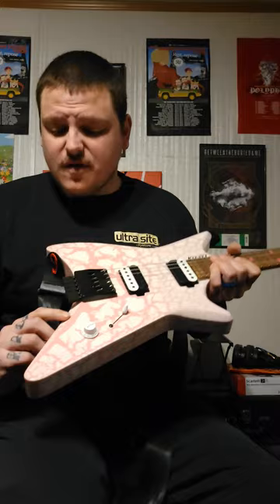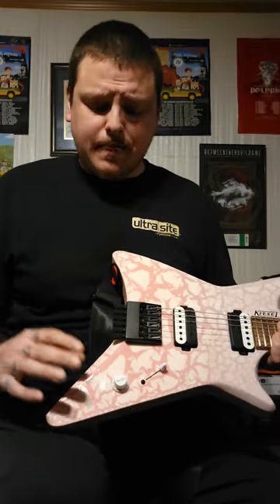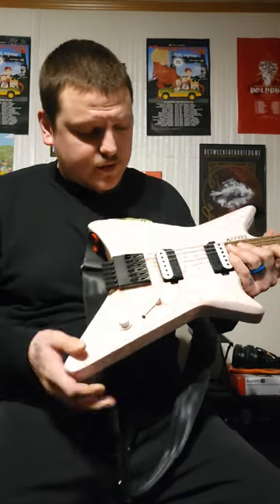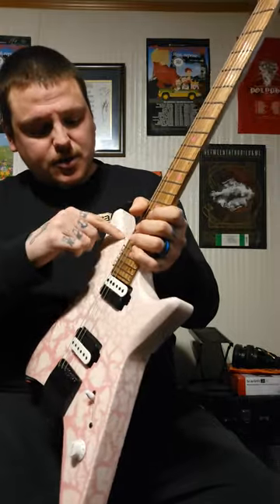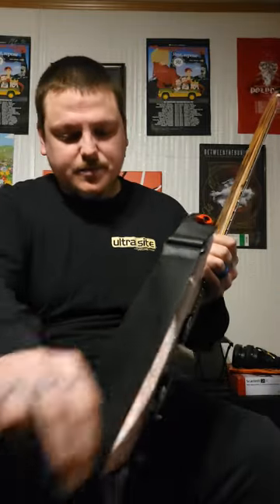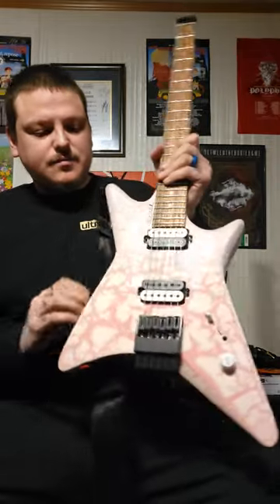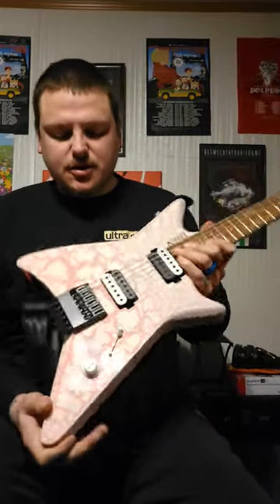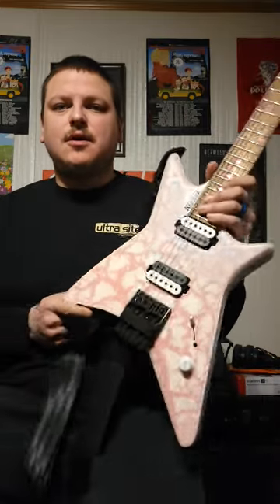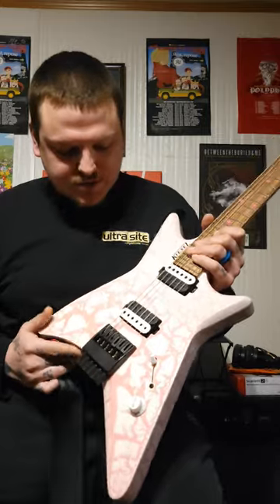Number two: these slight bevels. A lot of Kiesel models have these really big bevels and it can tend to be a little much for some people. I love them, but other people might not. But on the Type X, you have these nice little bevels here to get your hand under the tuners, and there's also one that goes along the whole perimeter of this horn, and a nice body cut too. It just adds so much to the comfort and strikingness of this guitar. No matter if you get a crackle finish, a solid color, or a top, it just really looks amazing — especially if you have a three-piece layer that really shows it off well.